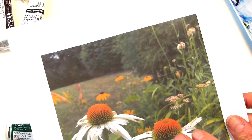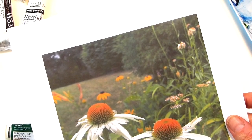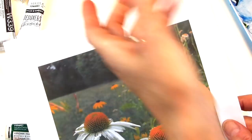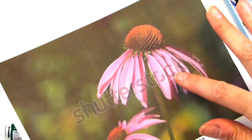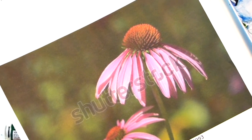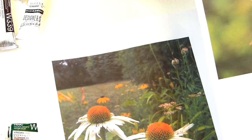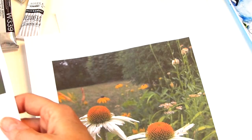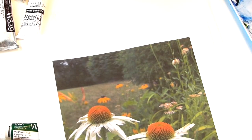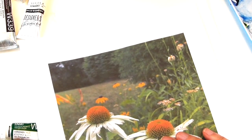These are the coneflowers in my front yard. I had the pink ones — I downloaded a Shutterstock photograph of the pink ones — but for some reason they didn't come back anymore. I don't know why. And I have white ones now.